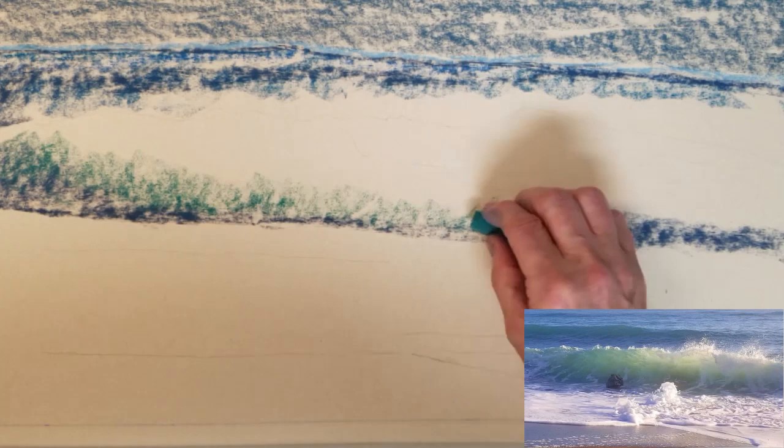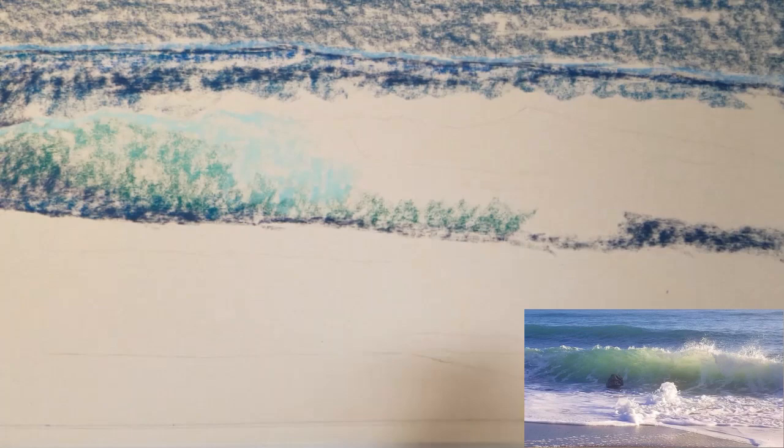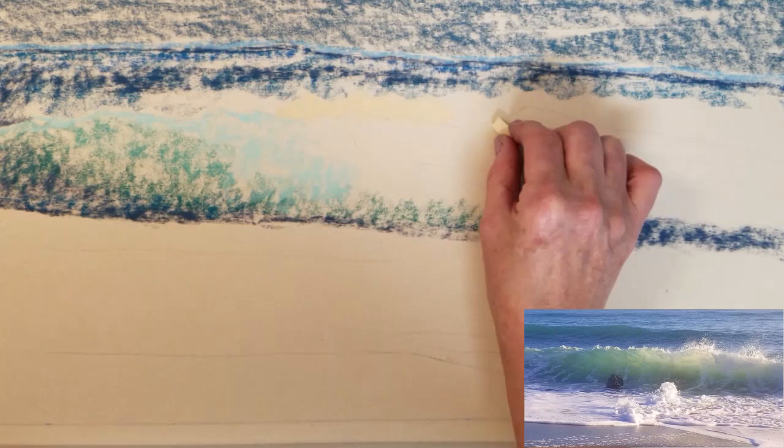Once I have shaded in the entire paper, I will use an alcohol wash to blend and dissolve all the pigment in the pastel to create an underpainting that I will then apply dry pastels over to finish the painting.